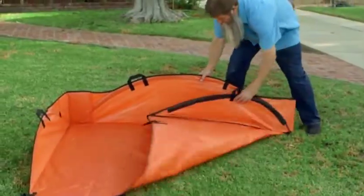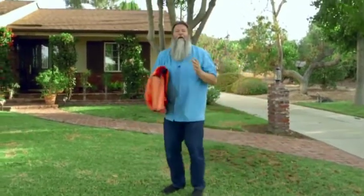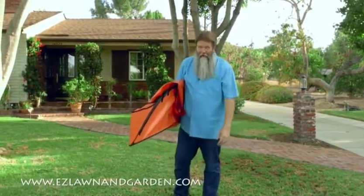When finished, it folds up compactly for convenient storage in tight spaces. So what are you gonna do with all of the time you're gonna save with your Easy Leaf Hauler? Me, I like to watch my lawn grow.